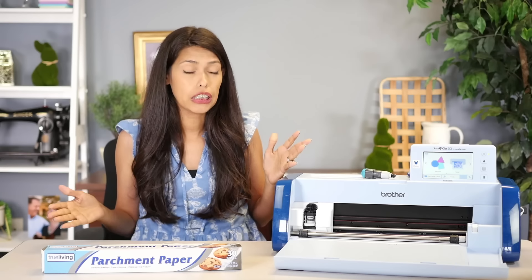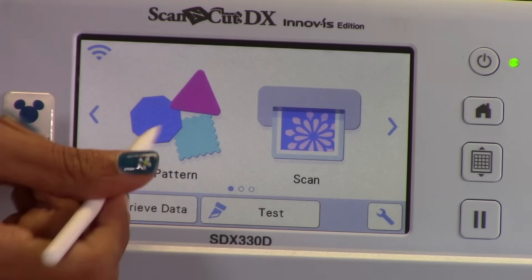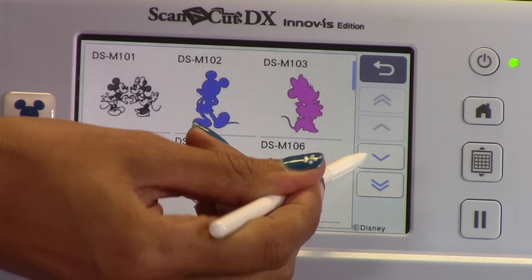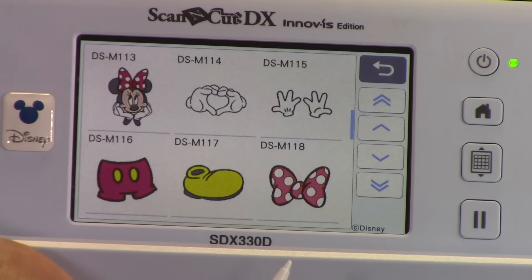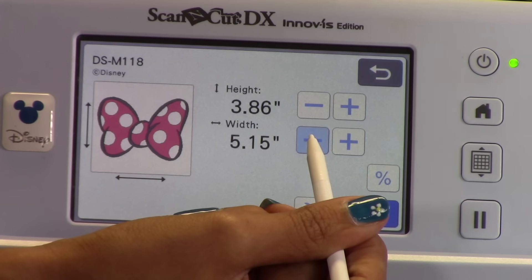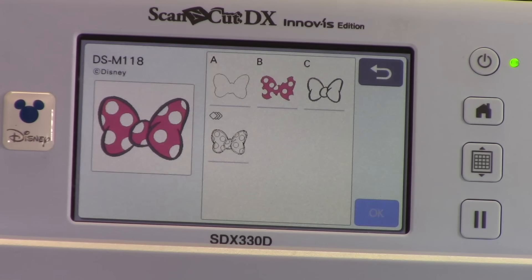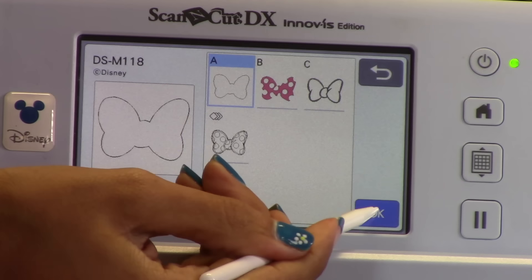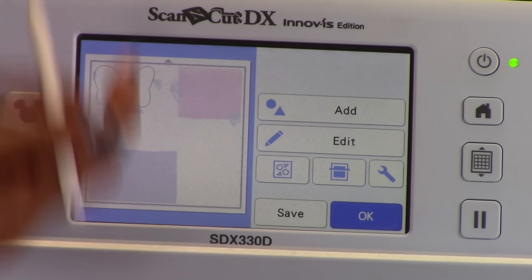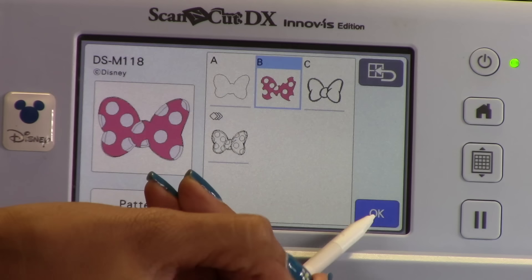First, we're going to jump into our machine and grab a design. I'm going to go to pattern, go to Disney, and come down to the bottom to grab this bow to do our hack. I'm going to shrink it down just a little bit because I'm using scrap vinyl. I've already scanned in my material because it is so easy to put things on your mat.